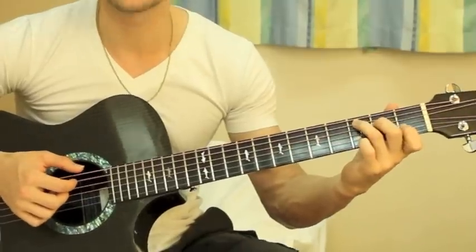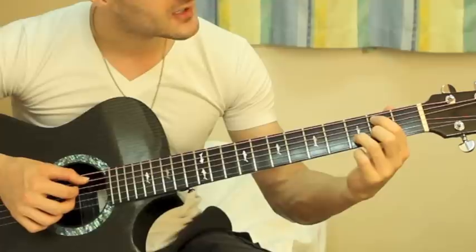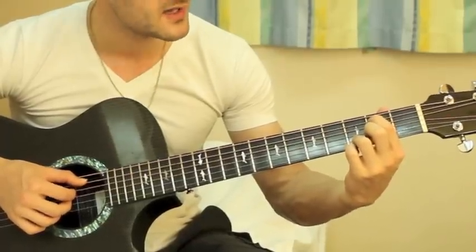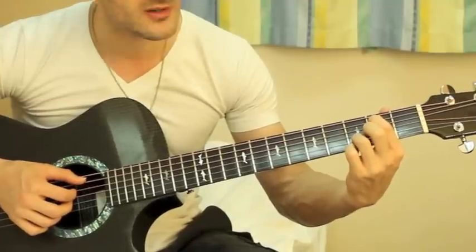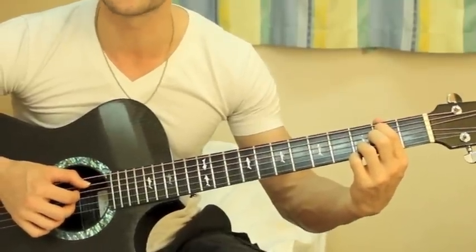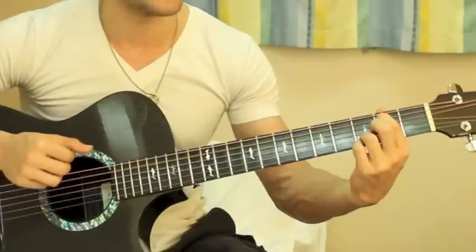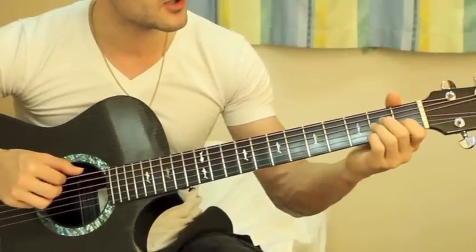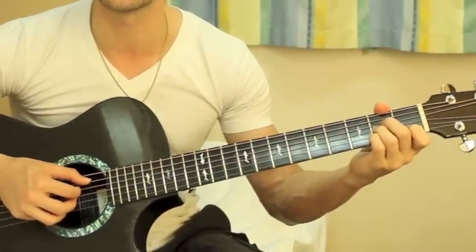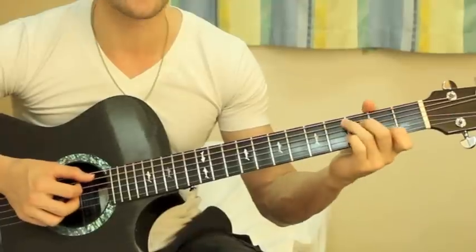Then you're going to go to a G over B chord, which is index finger at the second fret on the fifth string, and then ring finger at the third fret on the second string. You're gonna play the four middle strings all at the same time. Then you go to an A minor chord and play just the four middle strings again, all at the same time.